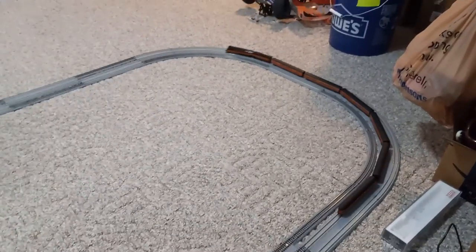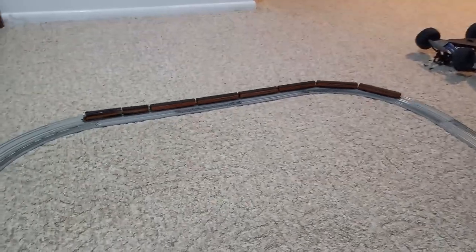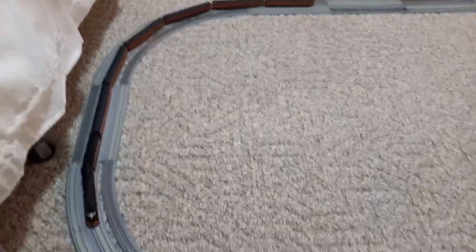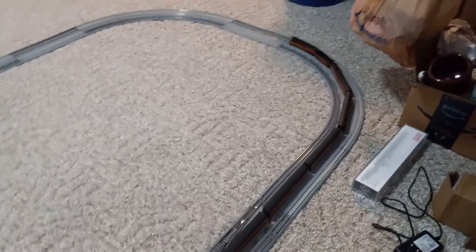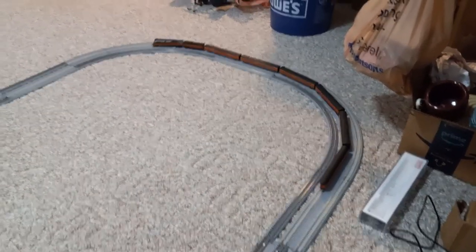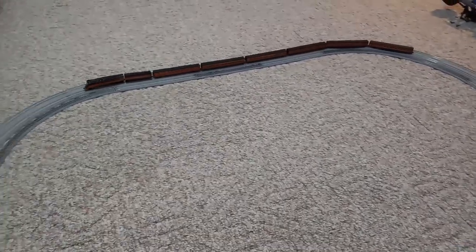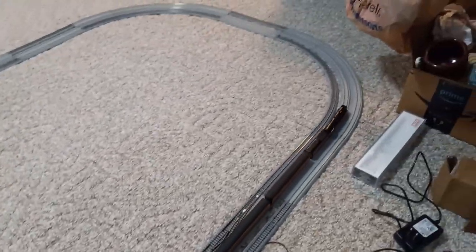Something I also noticed with this locomotive is that it tended to slow down on the curves, even though it is rated for curves tighter than this — it did just kind of have a little bit of a slowdown. I don't know if that's because of the cleanliness of the track, maybe the track is just a little bit dirty and it slows down on those parts, or it could be because it's super elevated. But that should make it so that the train turns easier, right? But it doesn't seem to be doing that now with the train — just by itself, it would slow down on the curves.